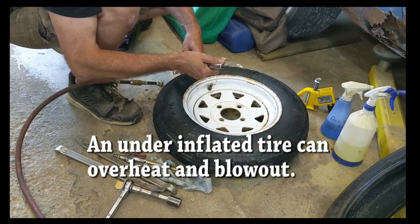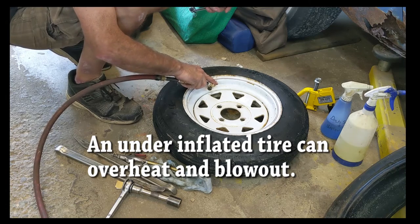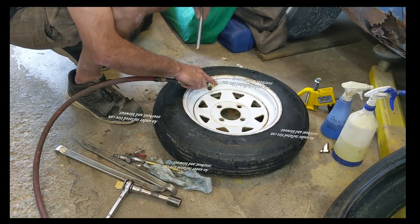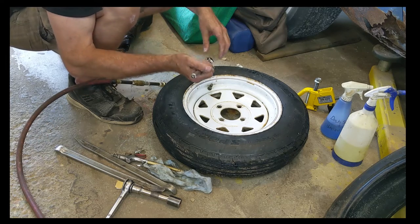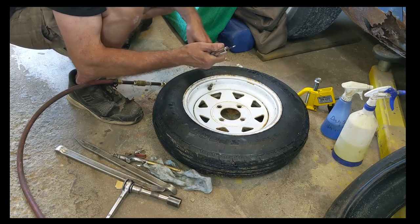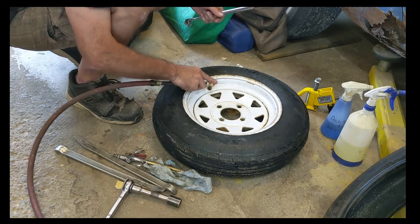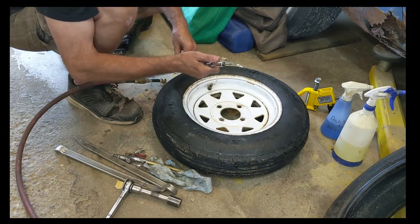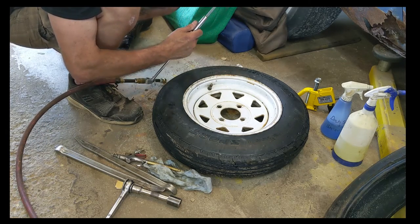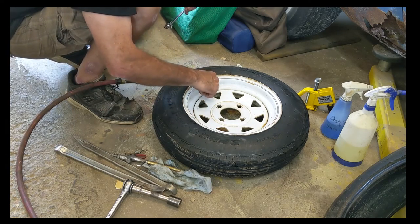We're at 46, so we're getting close. Be careful as you're bringing them up. There we go, a couple more pounds — it should be 55 pounds. There — 55. All right, that's the tire on the rim.